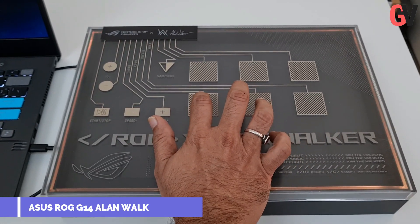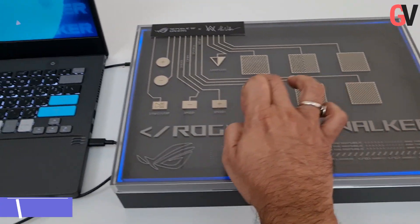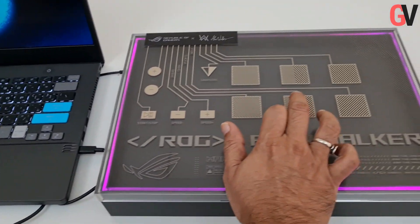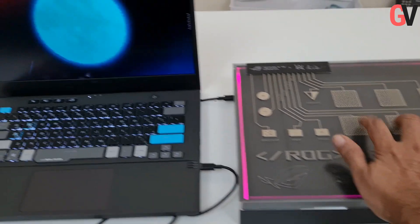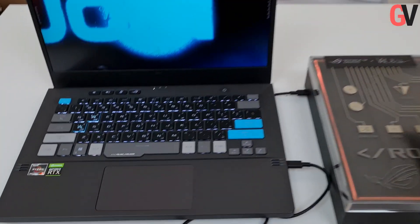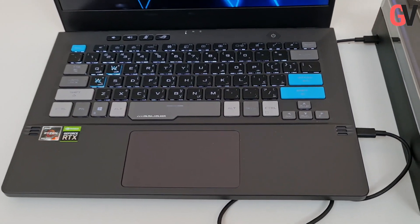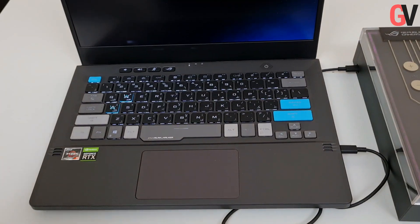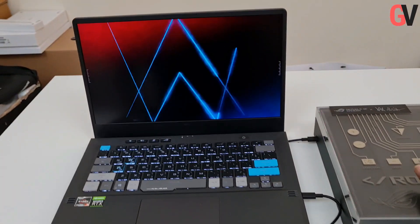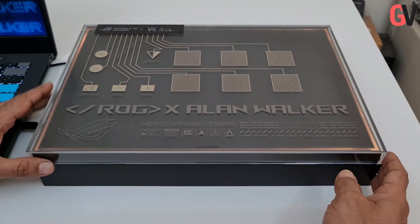Hey guys, this is Chris from Gadget Voice and we've just received a very interesting laptop from ASUS ROG. This is the ASUS ROG G14 Alan Walker Edition, and as you can see it's quite funky — the keyboard is quite funky and it has that Alan Walker brand likeness to it.